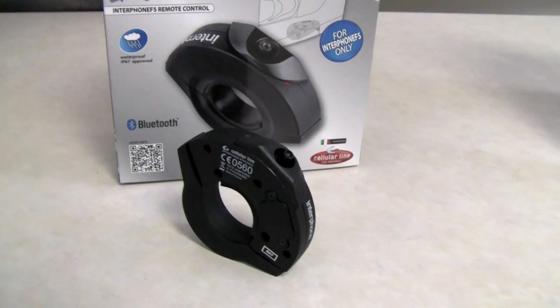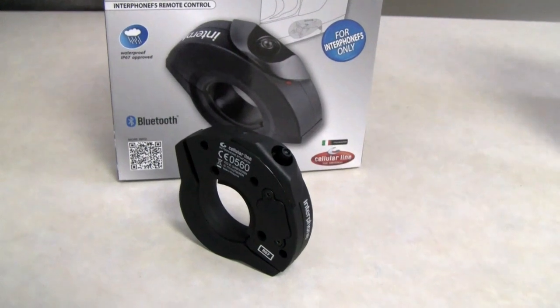Kyle Bradshaw from Cruiser Customizing here with Spencer from Benchmark Elements. Today we're talking about the new handlebar mount function switch for the new F5 Interphone. That's right, Kyle.